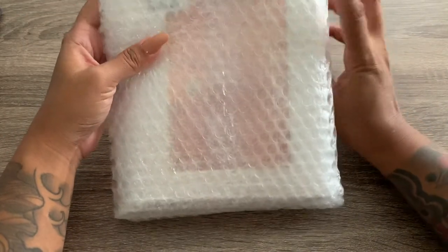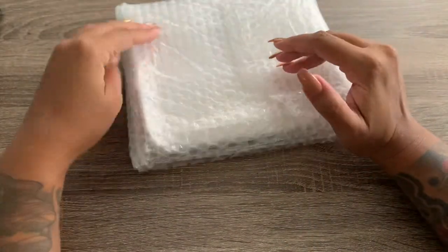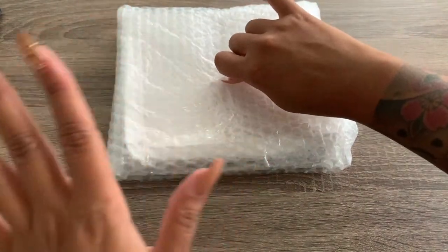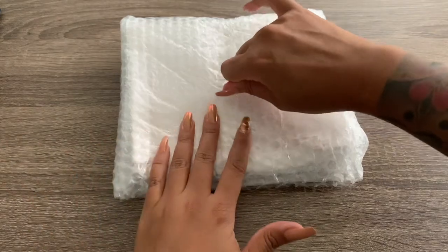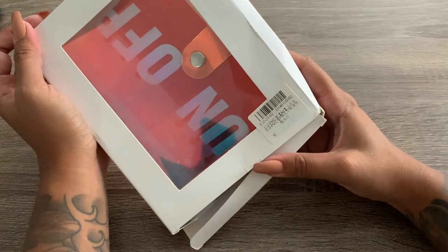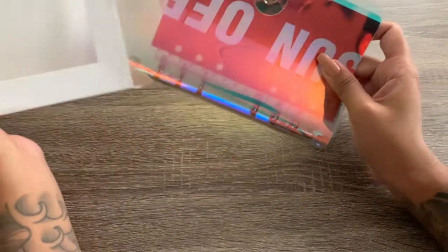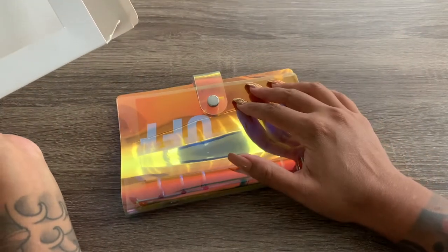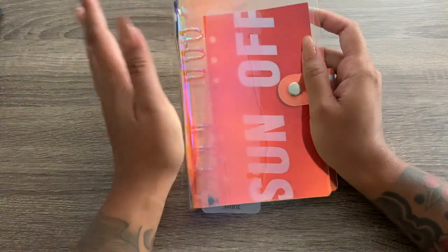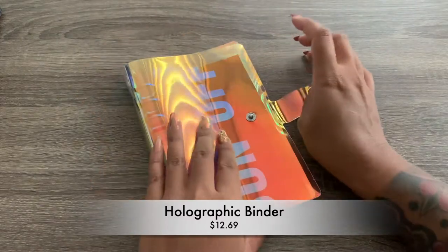Off the bat, I do like the way they packaged it — it has bubble wrap to make sure it doesn't bend or anything. That's a big thing whenever I'm ordering things online. This is how it looks like. This is off of eBay so I wasn't expecting anything fancy packaging-wise. But I wanted a holographic binder because I think they're really cute. The ones I saw on Amazon were very expensive, and I believe this one was like $10 or $12 with free shipping.